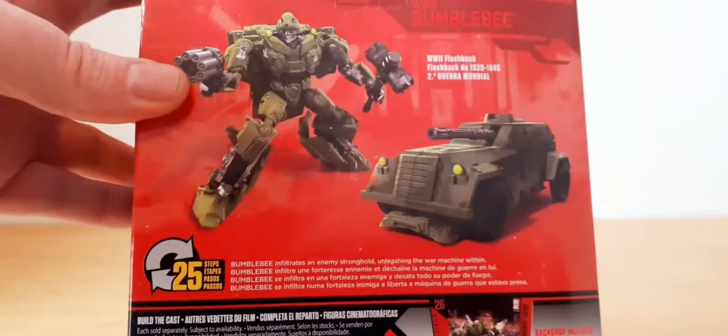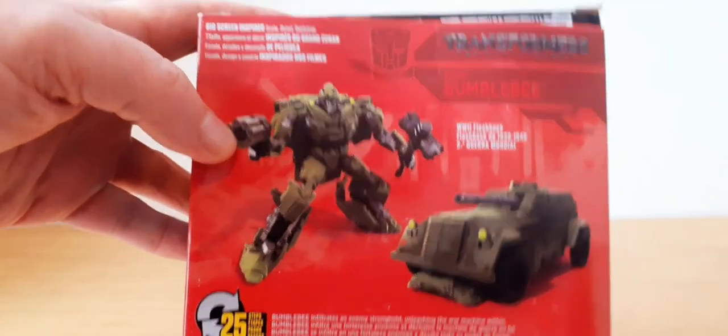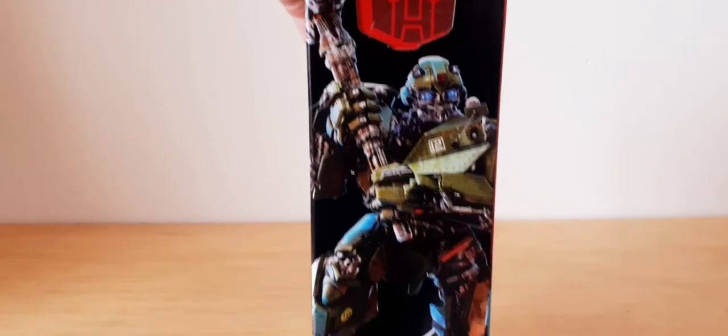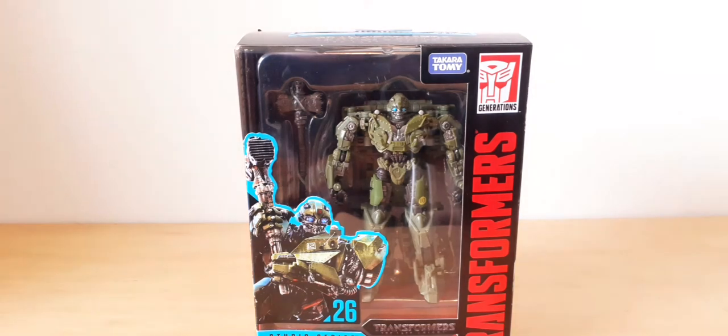There's the thing in the back showing the other figures. Pretty cool - there's other ones you can get in the Studio Series line, and you can use the background as a display option. There's another product shot and box art there. They haven't been on here for a while because of the coronavirus and everything going on.